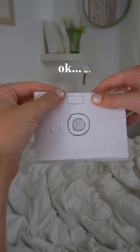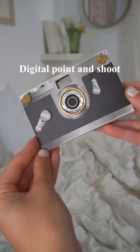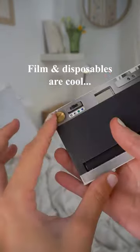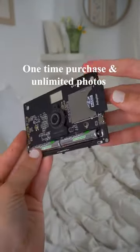Have you ever seen a paper camera? Let me introduce you to the Paper Shoot camera — the digital point-and-shoot that takes film-style photos. We all know how popular film and disposable cameras are, and this just takes away the hassle of purchasing more cameras, film, and developing. It's a one-time purchase and you're good to go.